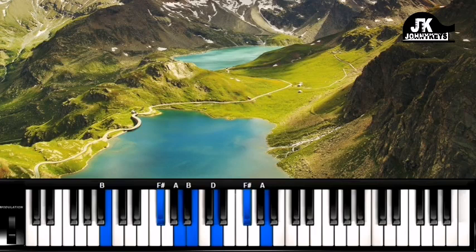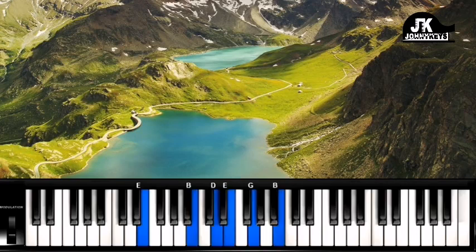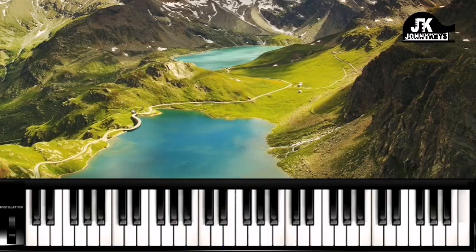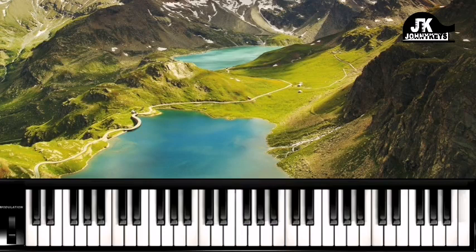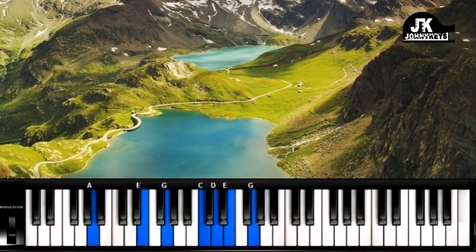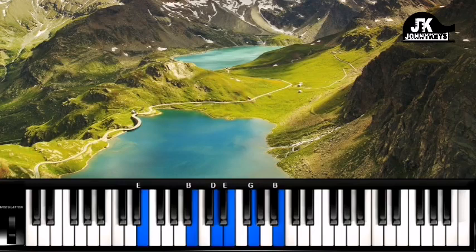There's another chord I'll show you, but this is the main progression. One more time — that's the main progression.